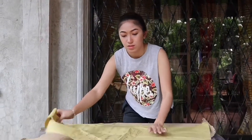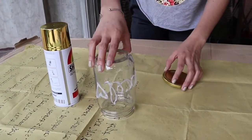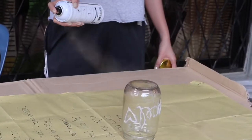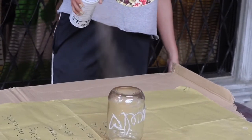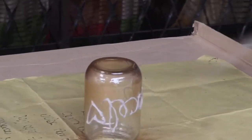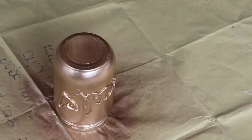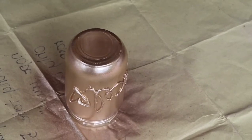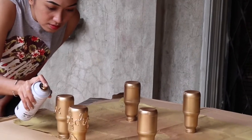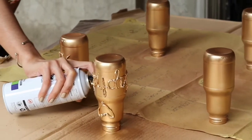Next up is the spraying part. Make sure, guys, to protect your surroundings using the manila paper. Shake the spray paint for a better result and start spraying — 12 inches away from the object for a nice effect on the jar. Just keep spraying until the whole jar is covered, then let it dry for a few minutes. I also made golden bottles with the names of my brother and wifey. And that's it — you have super cute golden jars!